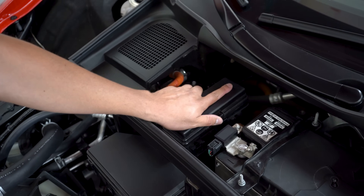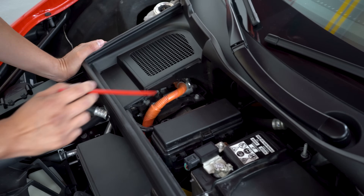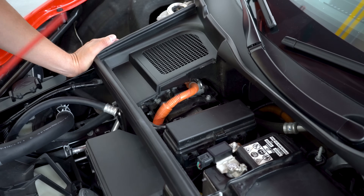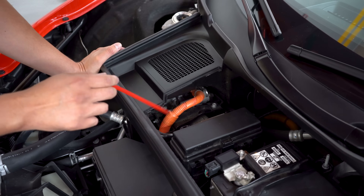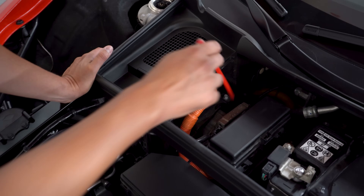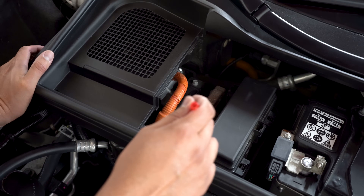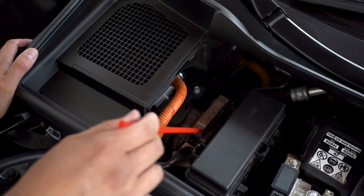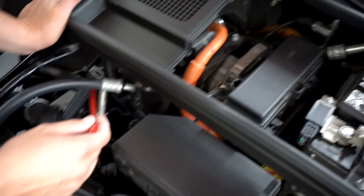We move over here and we see an orange cable. Anytime you see an orange cable that means high power, probably high amperage — deadly stuff. So we know this is going to go to the EV system. I don't know what this module is here, but it could be part of the EV system — I'm really curious to find out what that is.